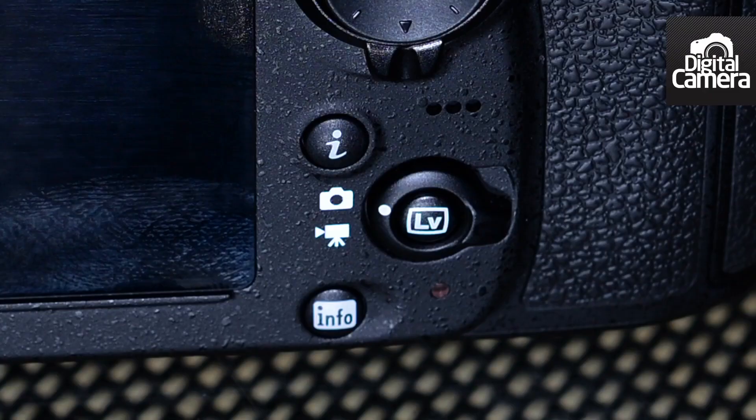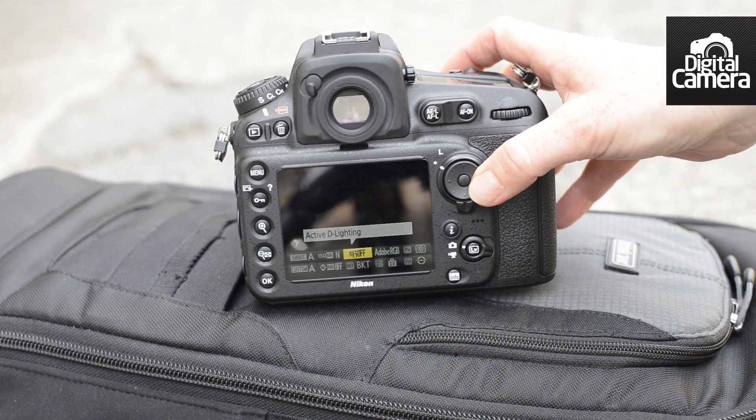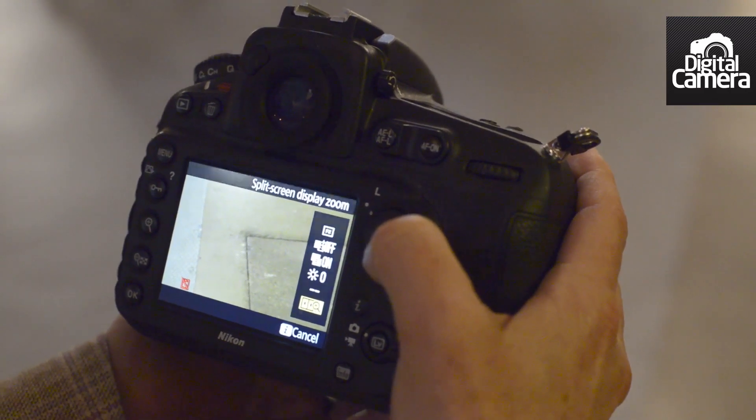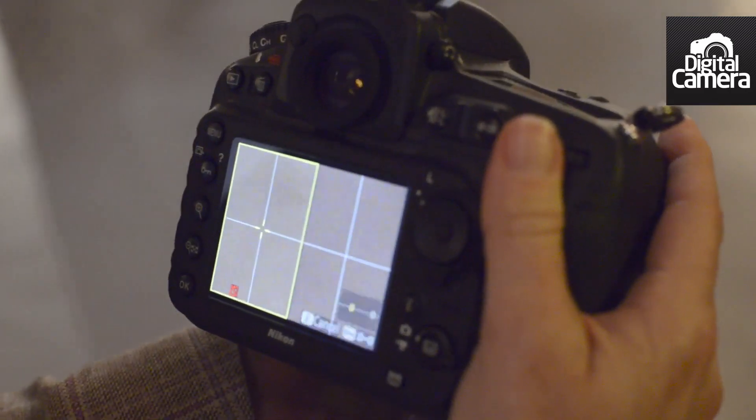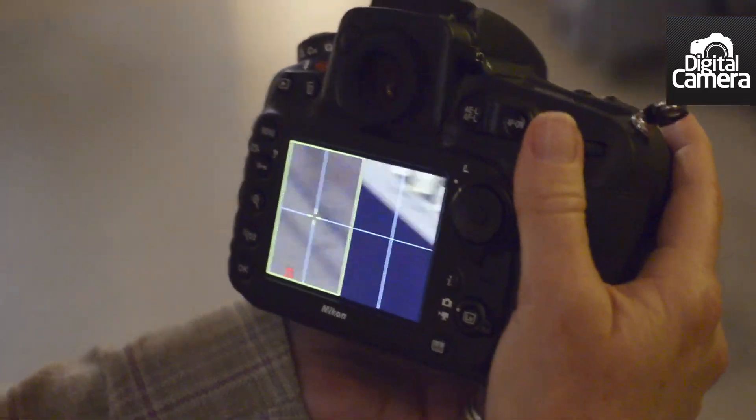On the back of the camera, you can see a new i-button, which gives you a quick route to some of the most important settings. The screen on the back of the camera has also been improved, and it's now a 1.3 million dot LCD screen. And instead of RGB, it's now an RGBW device.